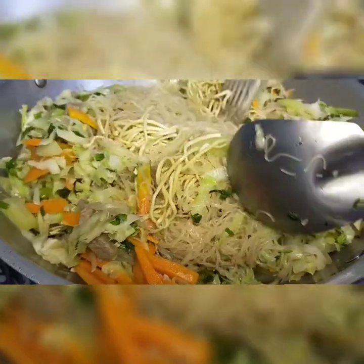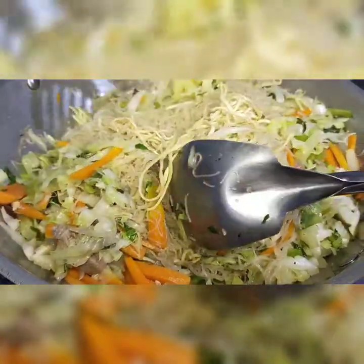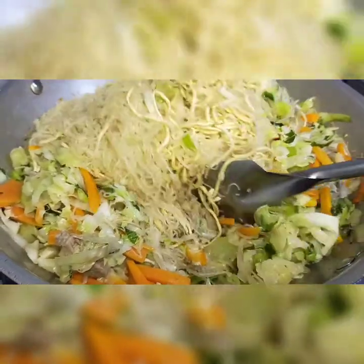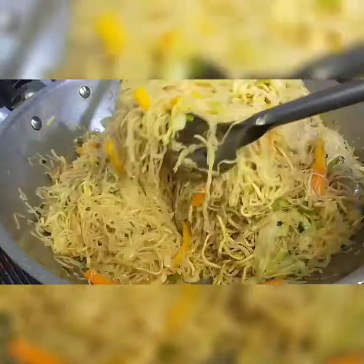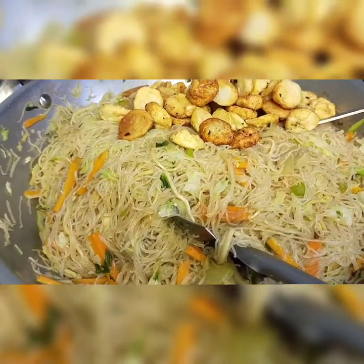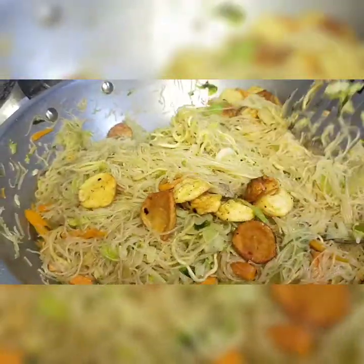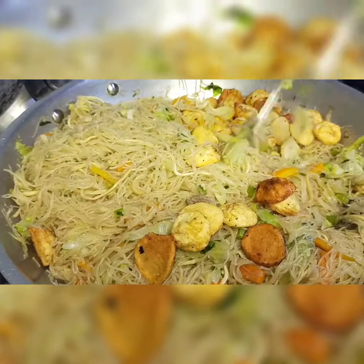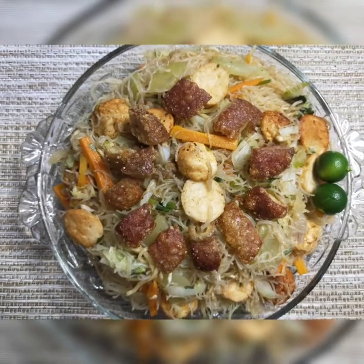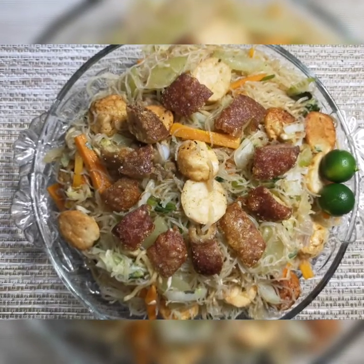Tiyakin lamang natin na maluluto ang lahat ng hibla ng pansit. Wow! Malapit na maluto ang ating pansit. Inilagay ko na ang squid balls at ang chicken balls. Luto na ang ating pansit gisado. Masarap itong kainin habang mainit pa. Ipigaan ko lamang ito ng kalamansi.